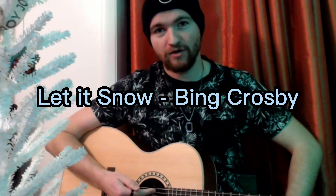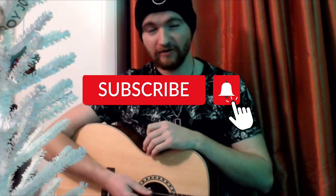Hey everyone, welcome to the channel. In today's guitar lesson what we're going to be going over is Let It Snow by Bing Crosby. Make sure to like this video so other people can find it and consider subscribing for future guitar lessons. Without further ado, let's jump right into it.